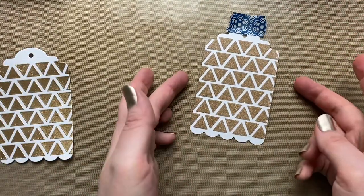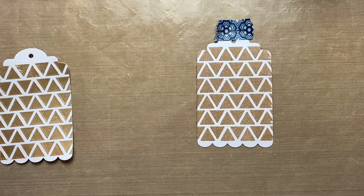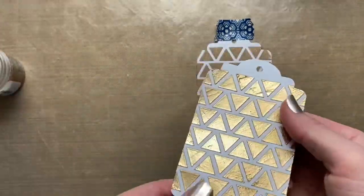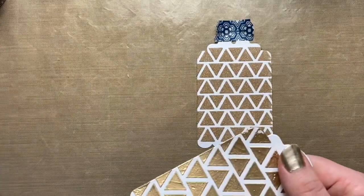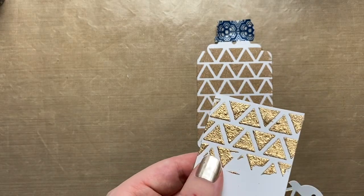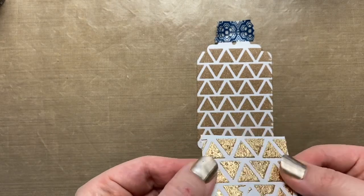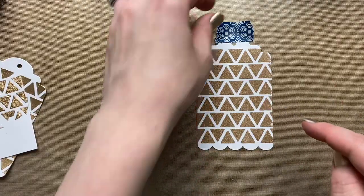You have two options: you can either let the texture paste completely dry, or you can heat it while it's wet, and you're going to get two different looks. The smooth one — all nice and dimensional — is where I waited until the gel was dry and then heat set it. The really great bumpy texture is where I heat set it right away without letting the texture paste dry, so the bubbling is from that paste.